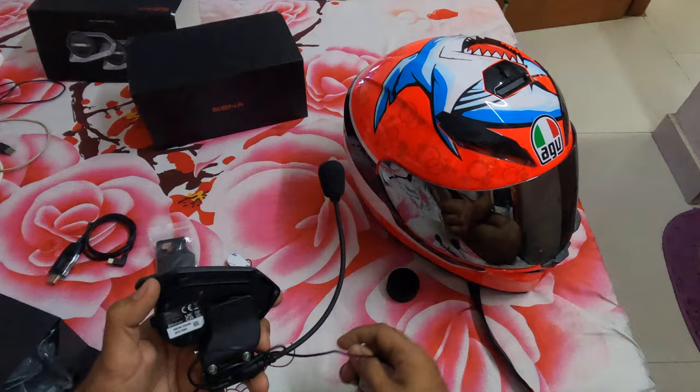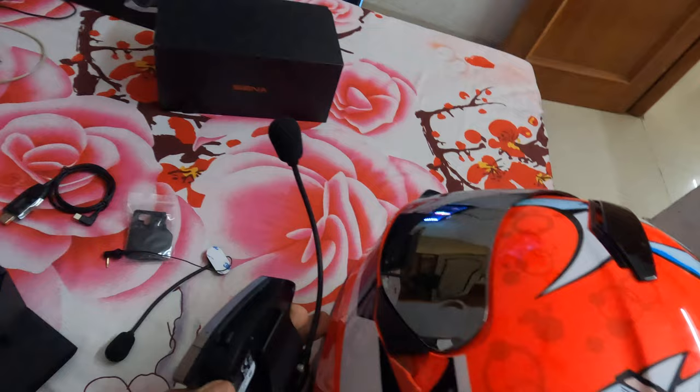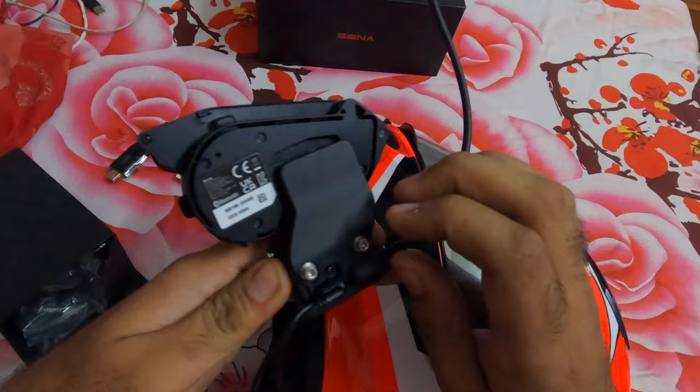On the right-hand side you have a raise handle, and it's not always convenient to leave that handle there. So it's always good to install the Sena on the left side of your helmet. This is the right place, and to do that you need to unscrew this.